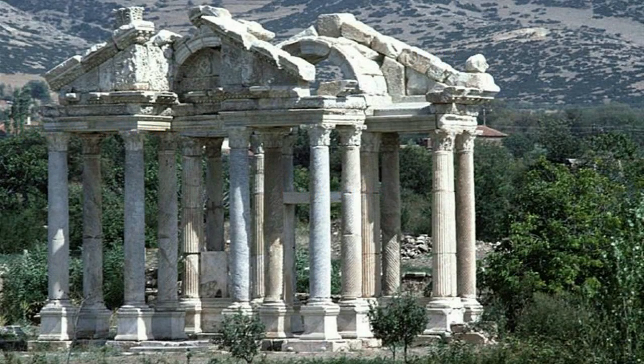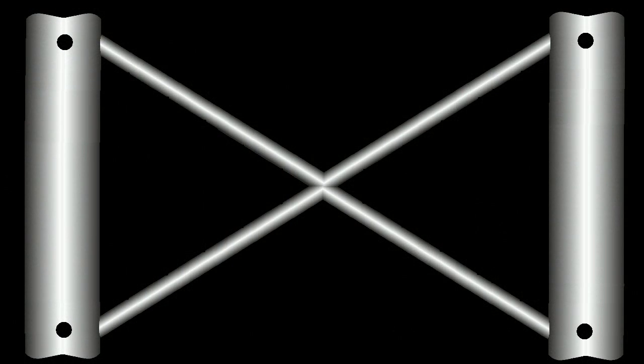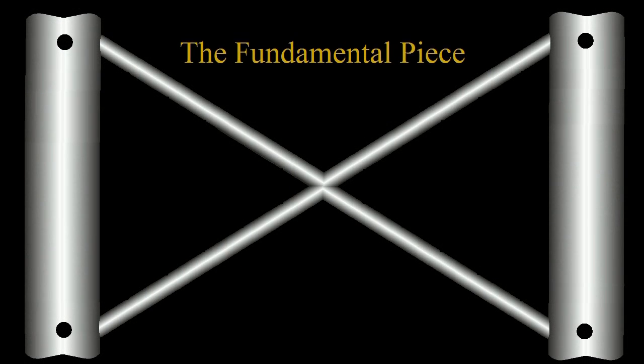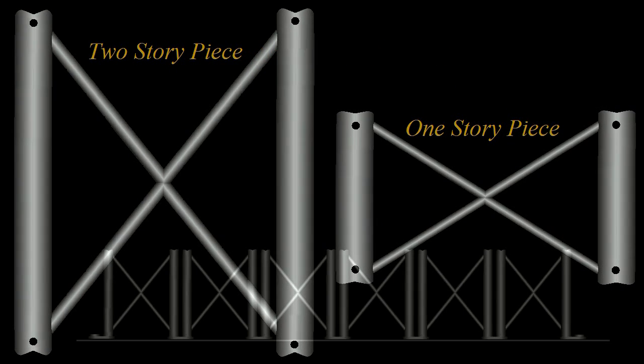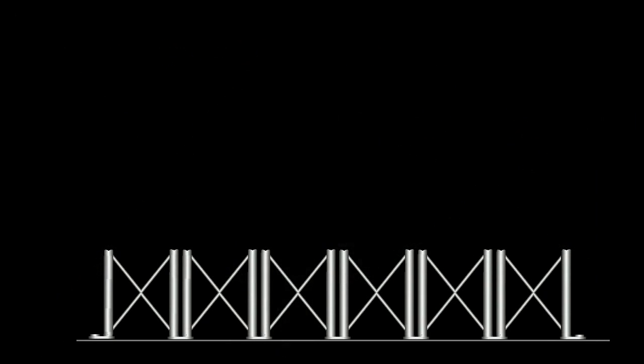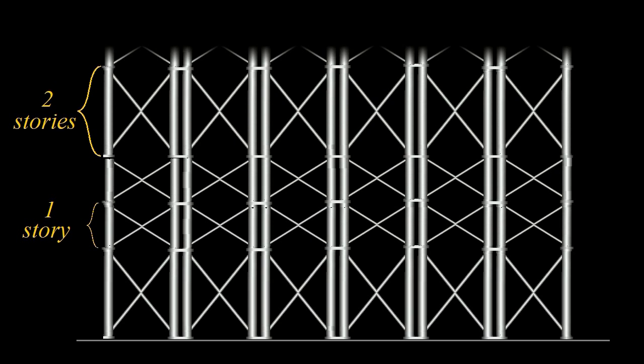My vertical supports will be steel cylindrical girders in this configuration. This is the fundamental construction unit. Because the lower supports must be thicker than the upper ones, each floor is somewhat different than the one adjacent to it. So, regrettably, the fundamental construction units cannot, in principle, be all identical.